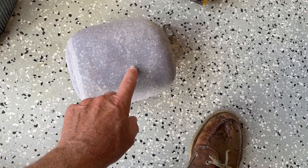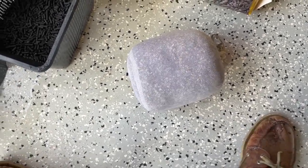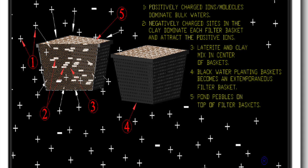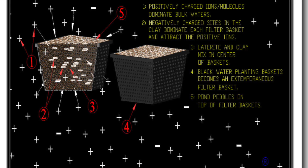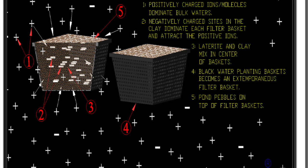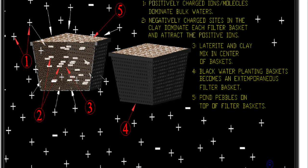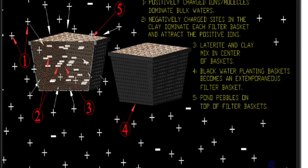It attracts positive ions, which helps move fluids. Like this BCB bag right here — if you put it in a canister filter, it's going to attract the positive ions. That proves that positive charges are attracted to the negatively charged kitty litter. The link will be below in the description section. It's a short video, but it shows that yes, clay is negatively charged and therefore attracts positive ions, and positive ions will be attracted to the negatively charged substrate.